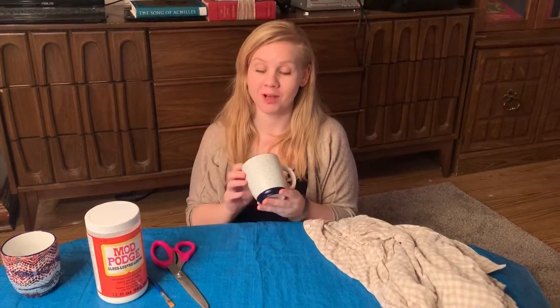Hi, I'm Lois Fever and today we are going to be decoupaging a mug. I've done that a little bit earlier actually, so this is kind of like the end result of what it's gonna look like.